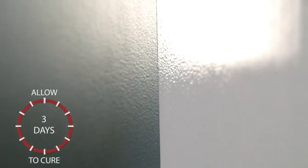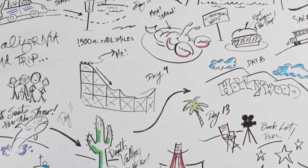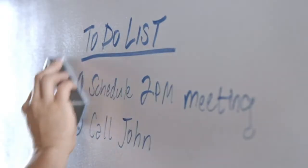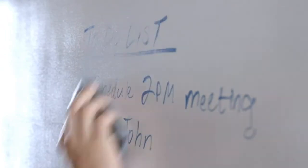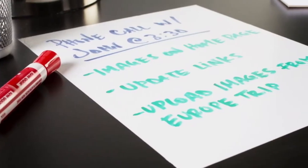Your surface will be dry to the touch in about an hour. Once dry, remove any painter's tape. Give your dry erase surface at least three days to cure before writing or erasing for the first time. It's that simple! Now you're ready to enjoy your new writable, erasable surface. When fully cured, dry erase markers may be applied to the surface and then wiped off with an eraser or lint-free cloth. If marks are left behind after erasing, simply use a dry erase cleaner. Do not use household cleaners, abrasive cleaners, or abrasive cloths. To prevent ghosting, avoid the use of neon or pink markers.